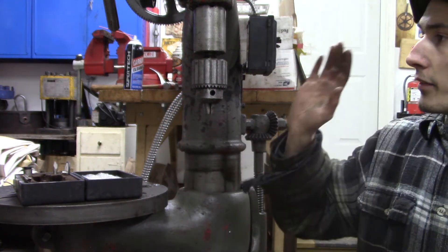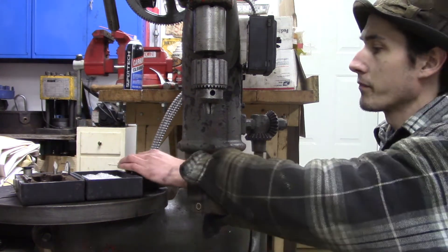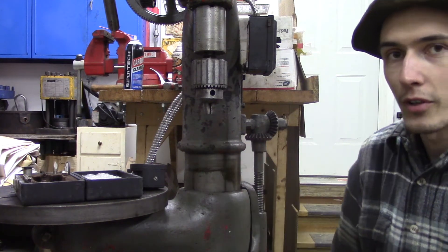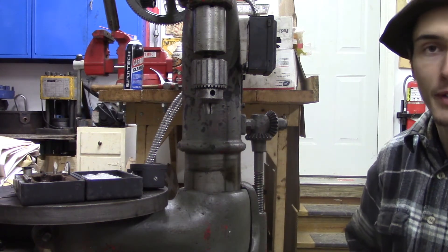The highest speed of this drill press is identical to the lowest speed of my Craftsman benchtop drill press. So that's good - I only use my Craftsman drill press at the 500 RPM speed anyway, so I could use this drill press for pretty much 99% of my drilling needs.